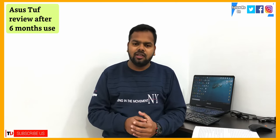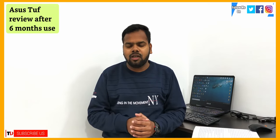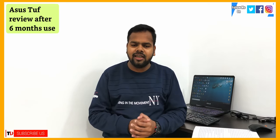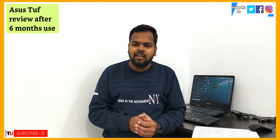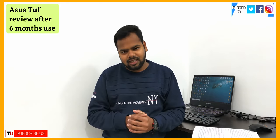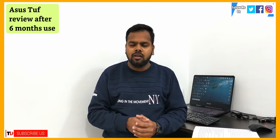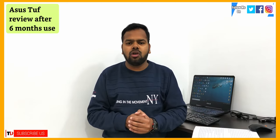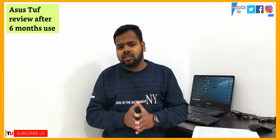My channel has many comments about Asus laptops, and people have asked me how these laptops are. This video will be very important to see how these laptops perform. Here I will review the Asus TUF series based on the last month of use — I have had this laptop for 6 months and will tell you about the whole series.